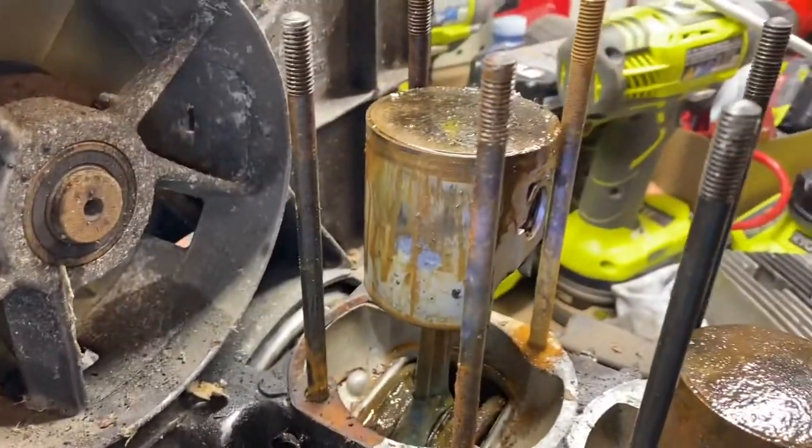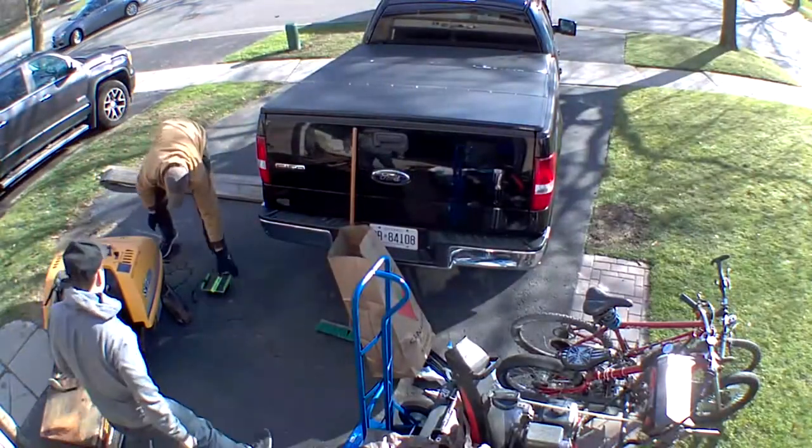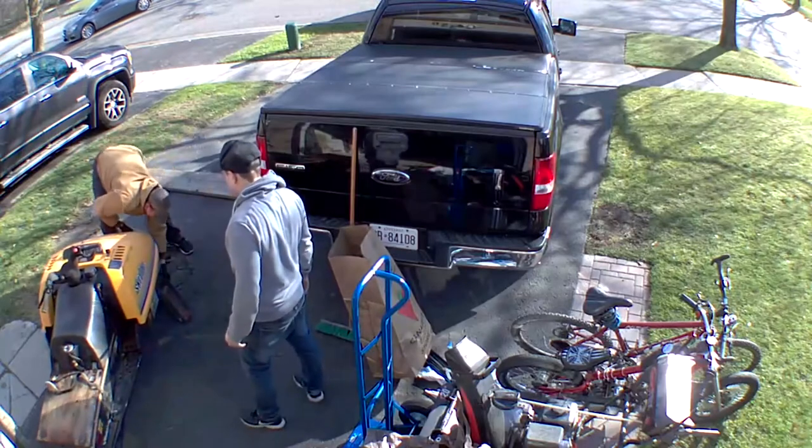Hey, welcome back to Northern Chris. In this video I picked up an old sled — it's a 1989 Safari 377. This is the day I got it picked up.